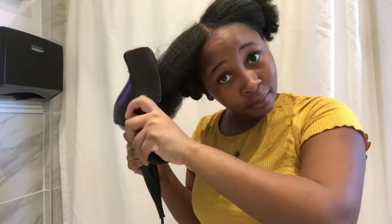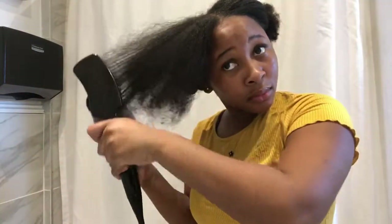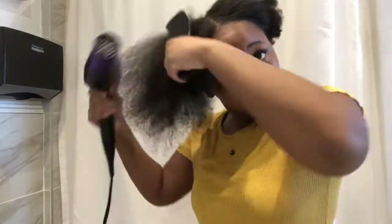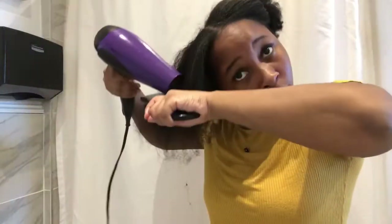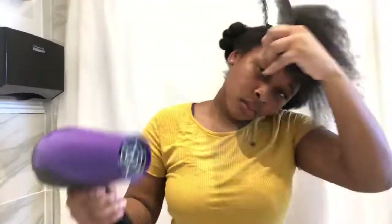Here I'm blow-drying another section of my hair — just wanted to give you guys another visual in case you didn't catch it the first time. This time I tried a different process: I'm starting off blow-drying from the ends and then working from my roots out. I figured this would stop the brush from making knots at the end.